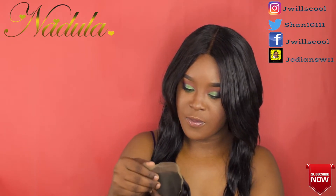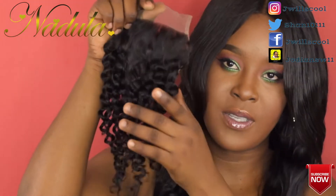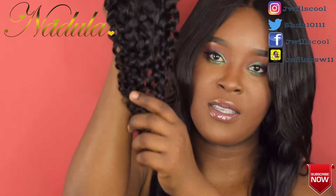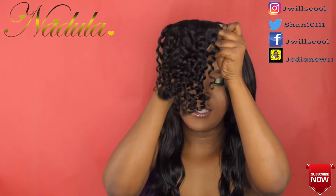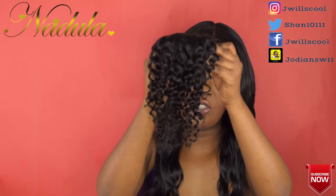It looks as if it's pre-plucked, but I'm not sure. The curl pattern is very tight. This is what the closure looks like — 10 inch, guys.